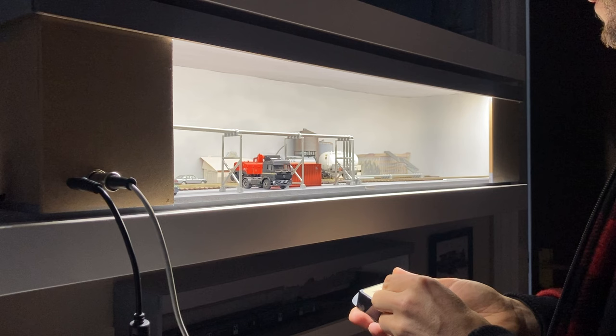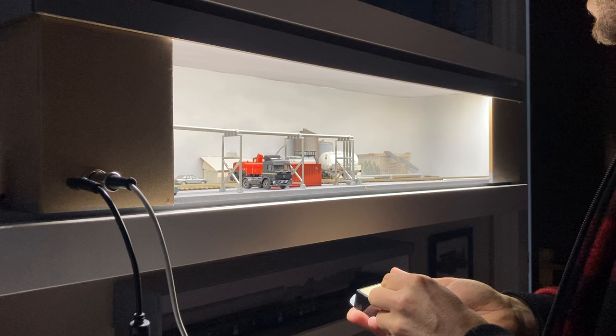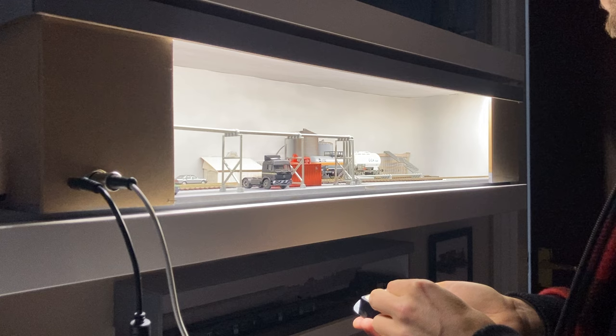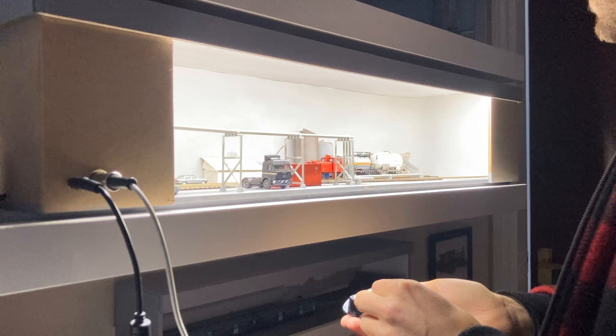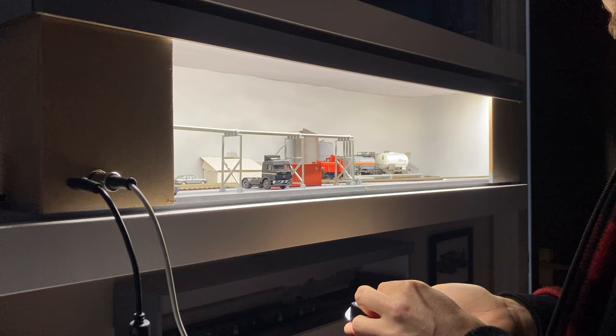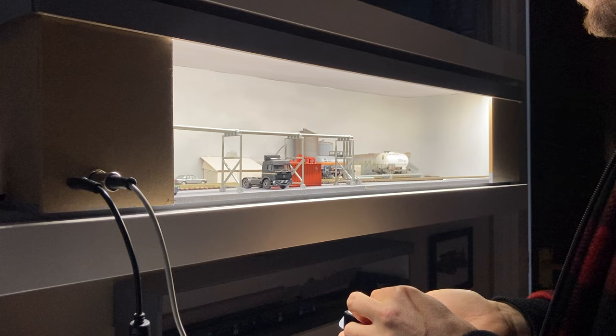I can just get lost in watching the rolling stock move around the layout, fascinated by its motion. It's probably that little boy in me that used to lie inside the oval of track and watch the Hornby train set run around the outside — just get my head right down on the carpet. And now I'm doing the same thing again as a grownup. Not afraid to admit that.